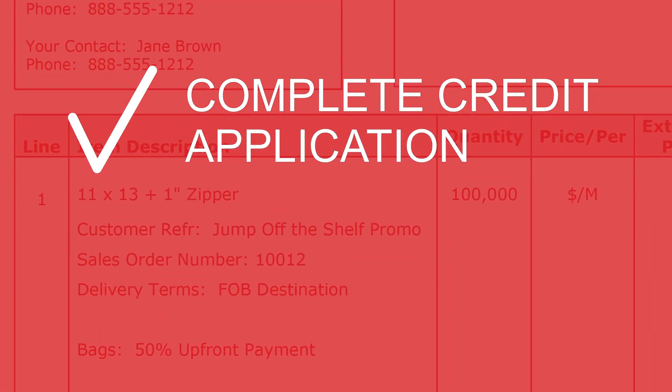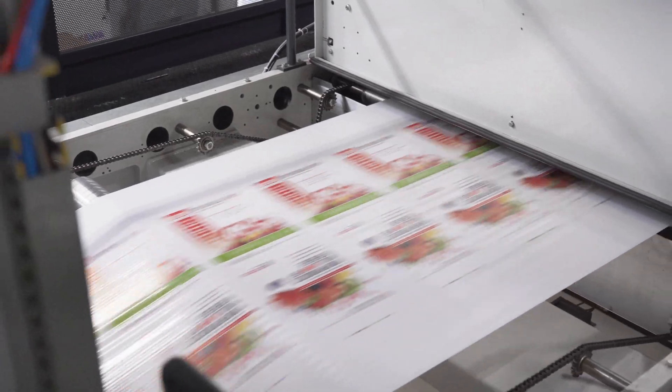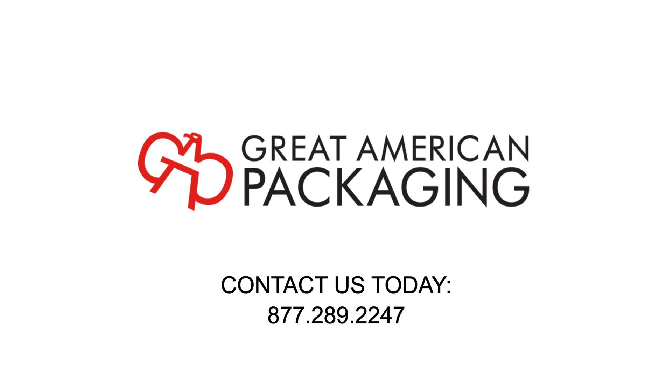Finally, just complete a credit application and submit your payment. Your finished product will be ready in approximately four to six weeks. Contact one of our packaging experts to get started today.